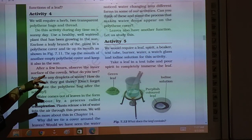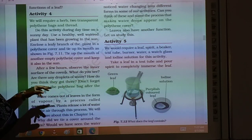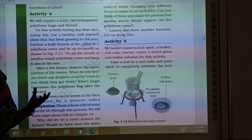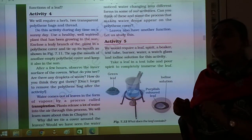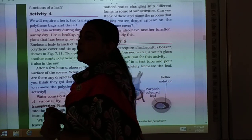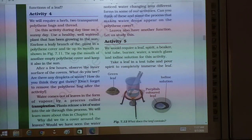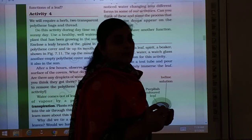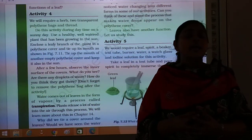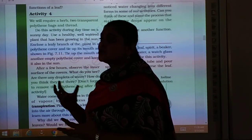What do you see? Are there any droplets of water? How do you think they have got there? The leaves are enclosed in the polythene pack. The polythene pack does not allow air to pass through it.